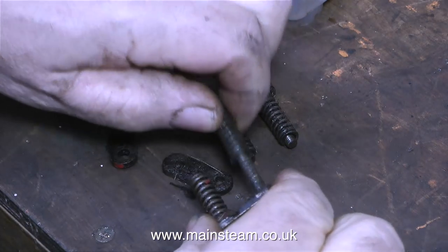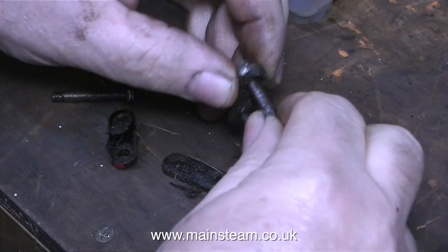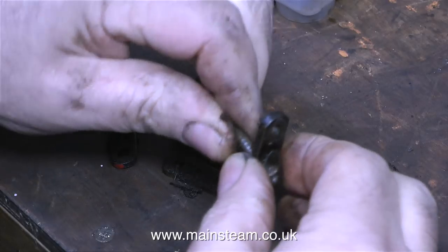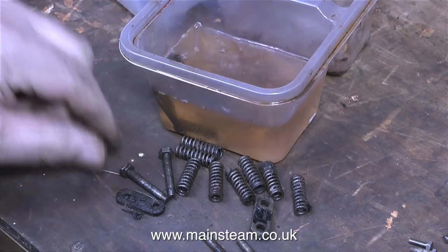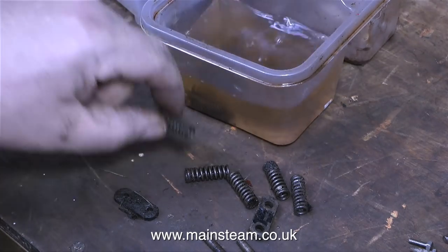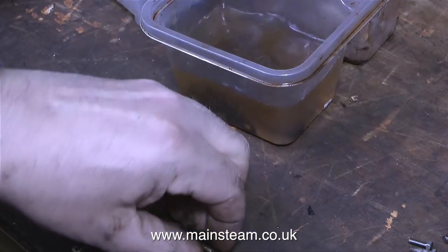This is a suspension arrangement for the engine — a pair of springs on each axle box — and these haven't been cleaned up yet. So what I'm doing is throwing the whole lot in a pot of cellulose thinners, which is called lacquer thinner in the USA. All of these suspension parts are just put in this bath of cellulose thinners, and then I'm going to stir it up vigorously with a paintbrush, and hopefully all the grime and old oil will just fall off and dissolve. And already, as you can see, this powerful solvent is changing colour.